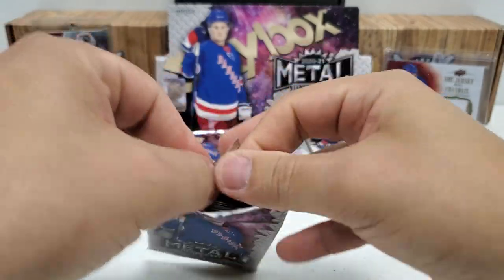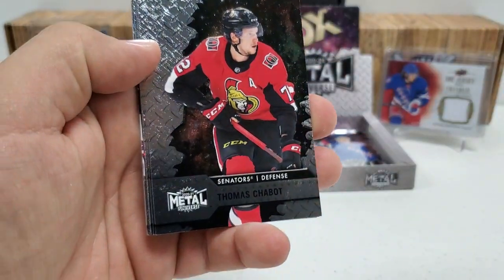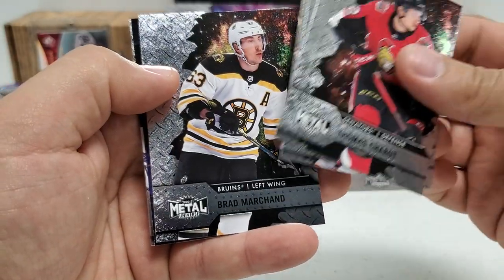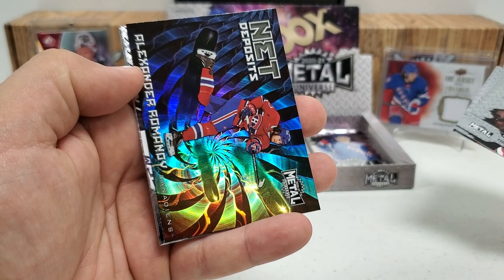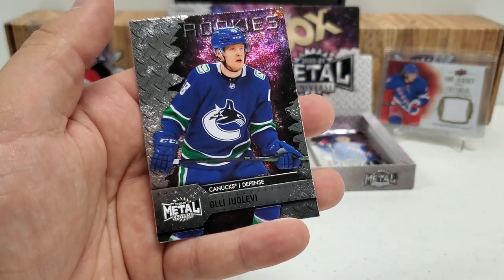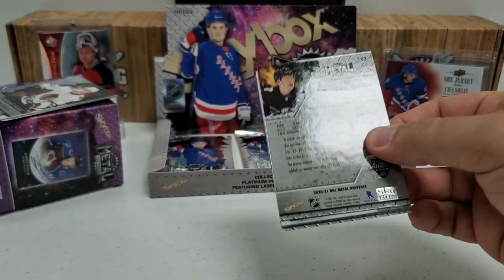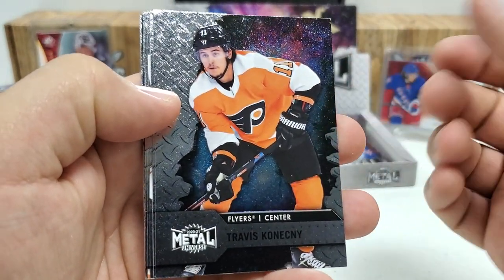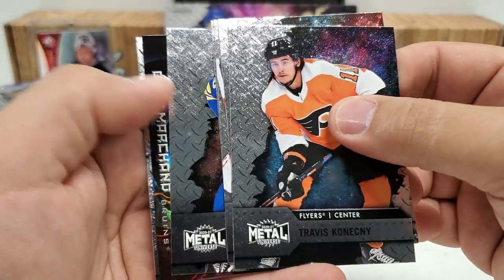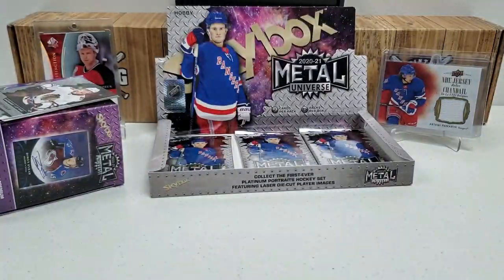I'm not complaining about the Robertsons — absolutely one of the best rookies you can get from this class, right up there with Timmy Stutzle, Lafreniere, and Kirill the Thrill. Thomas Chabot, Jonathan Marchessault, Carey Price. Another Net Deposits — of Alexander Romanov. Jacob Markstrom All-Stars and Alexei Liyev rookie. What else could this box give us at this point? Travis Konecny, Jonathan Toews, Carter Hart, JG Pageau, Rasmus Dahlin, and another Net Deposits of Carey Price — just to troll me. Brady Tkachuk All-Stars to close that pack.